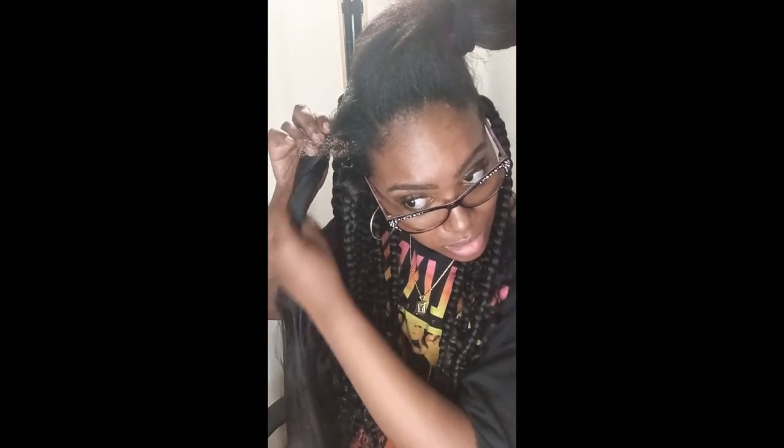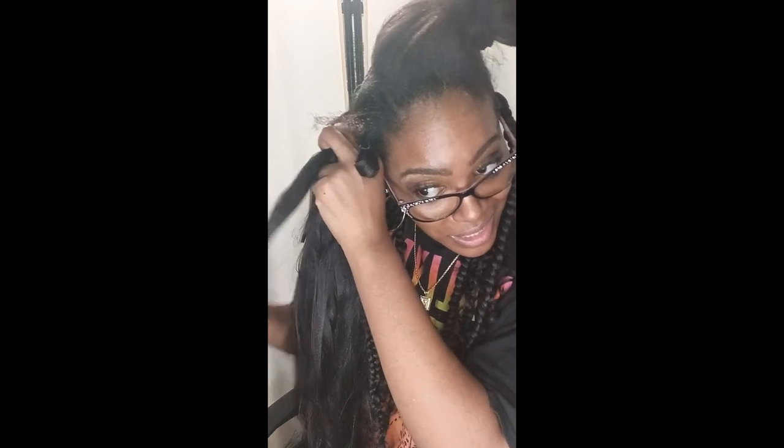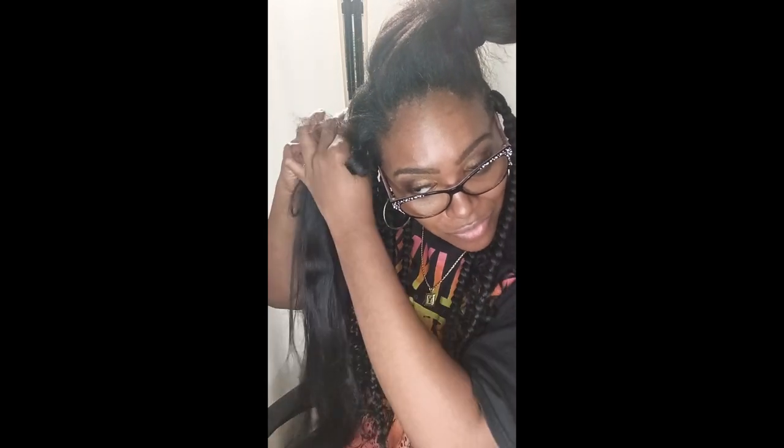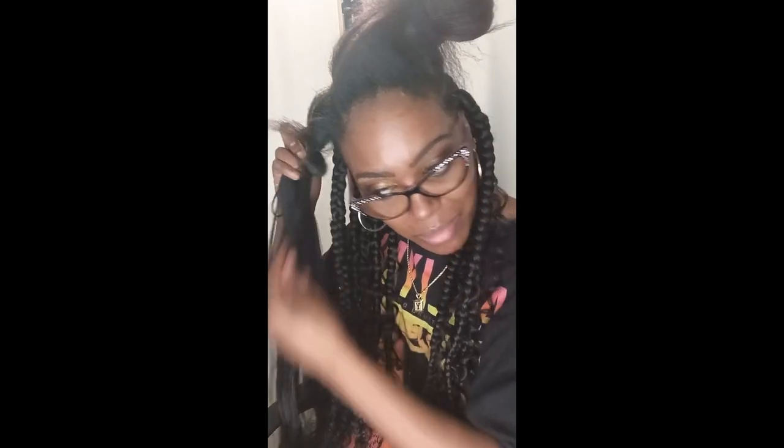I've really been trying to move fast because the hair starts tangling towards the bottom. This braiding hair is hypoallergenic, so if you're looking for some braiding hair, please go to Gala — G-Y-A-L — braid.com. I will leave the link below this video.